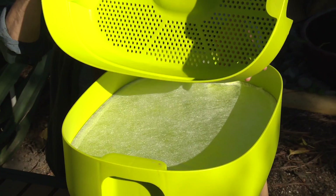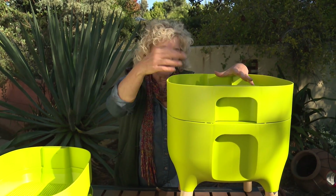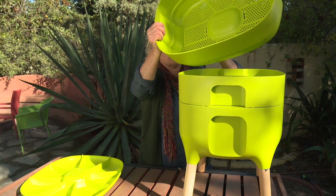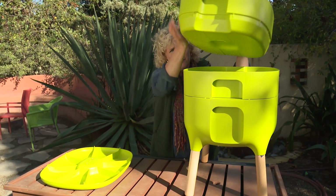So you take your first layer, you put the worms in it, and you put the worm food in it, and you let the worms digest the food. You keep feeding it until it's full. Once that layer is full, you add on a second layer. The worms, after you put food in the second layer, start to migrate up through these holes.